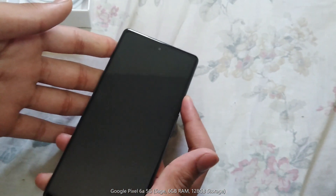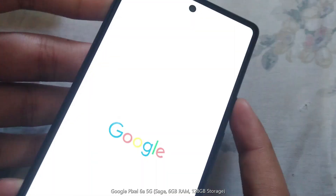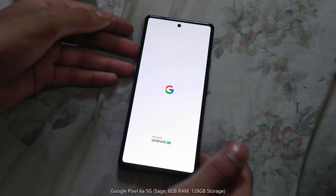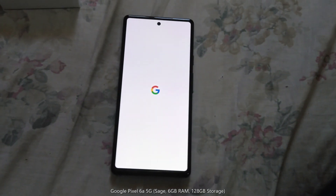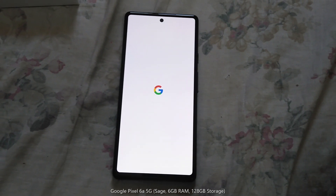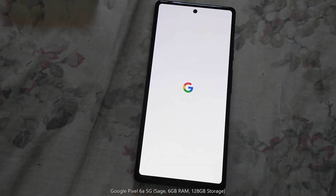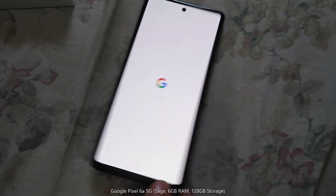Now let's turn the phone on. There's the normal Google logo. Let's wait for the loading. That has a nice shine to it. I like it.